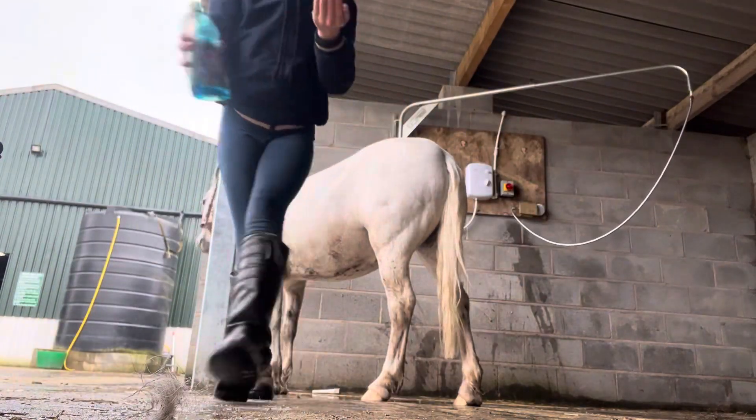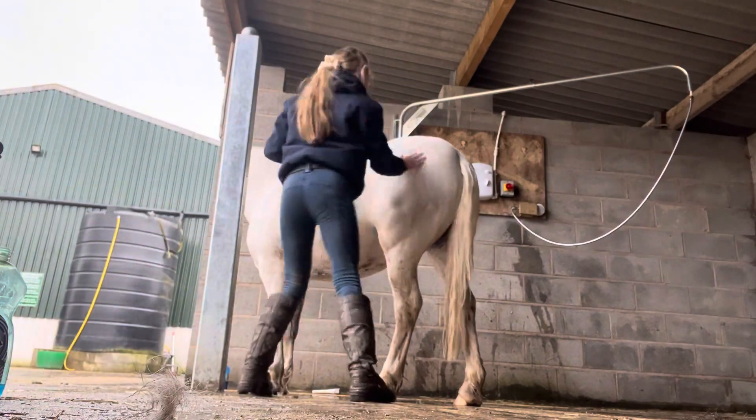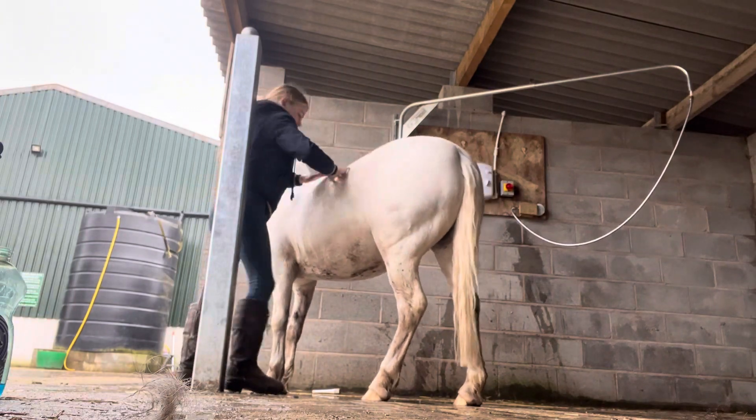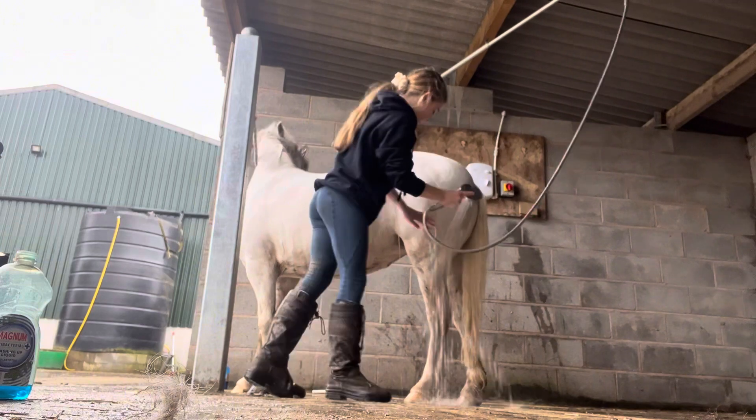I'm going to be using fairy liquid on Bluebell's body because she thought it was a great idea in Wales to roll in sheep poo and her own poo, so she's covered in poo! Let's wash the fairy liquid off of Bluebell's body.